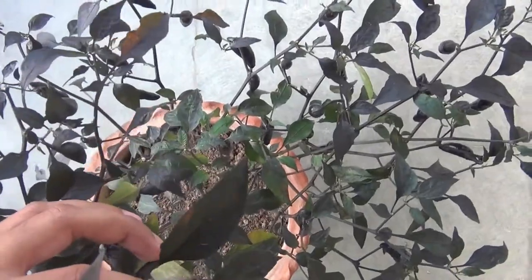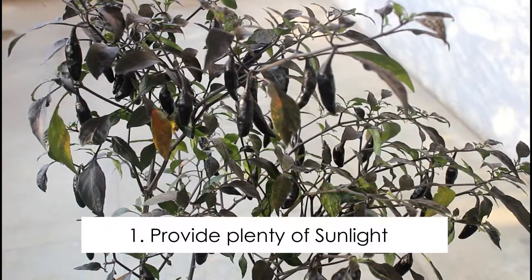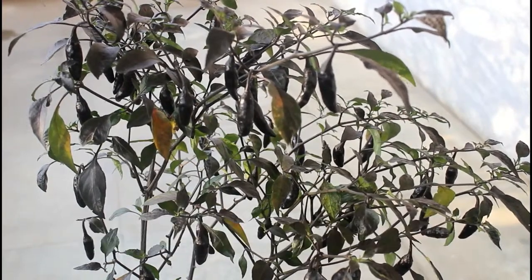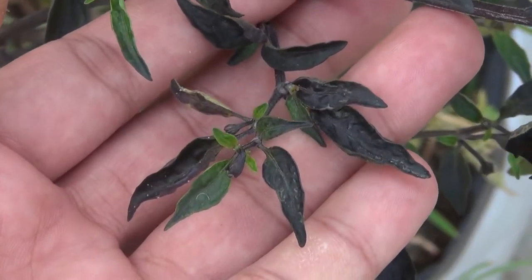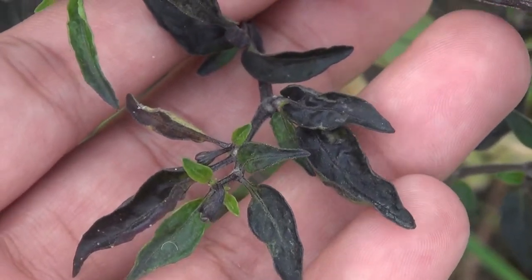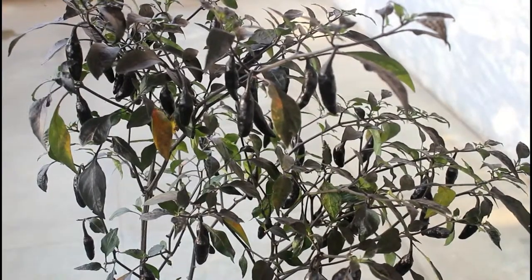Now let us discuss some very important things quickly. If you want to be successful at growing chili plants in containers, you should do three different things properly. The first important thing is sunlight. I was keeping my pot on the terrace, so they were getting a whole day of sunlight. While growing chili plants, please try to provide the maximum amount of sunlight you can. If they are not getting enough sunlight, you may find curly leaves on your plants — sunlight is one reason behind curly leaves on chili plants.